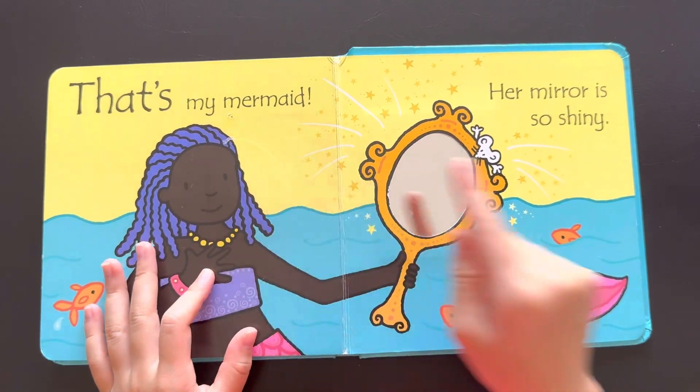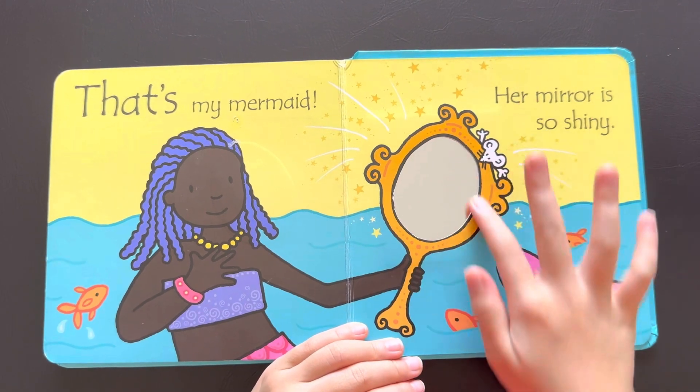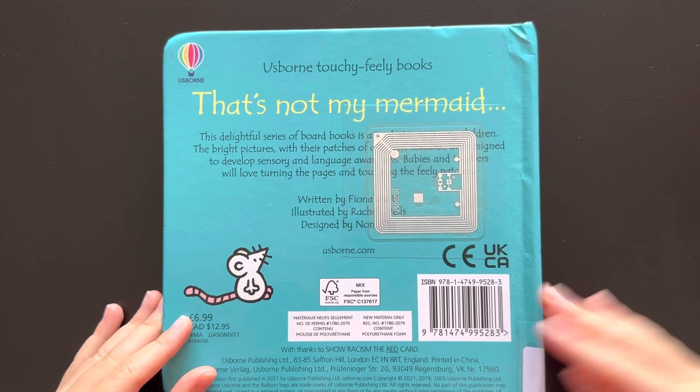That's my mermaid. Her mirror is so shiny. Look, her mirror is shiny. The end. Bye everyone, see you next time. I hope you enjoy my reading. See you next time. Bye.